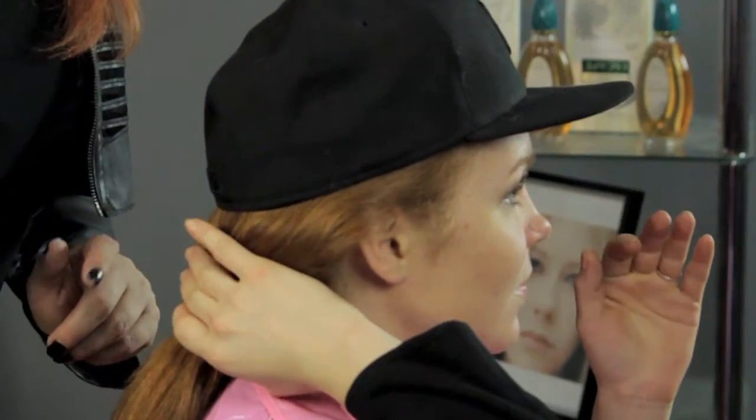Once you have your hat on, reach back, pull the ponytail holder out and voila! You have a fantastic hair with hat!